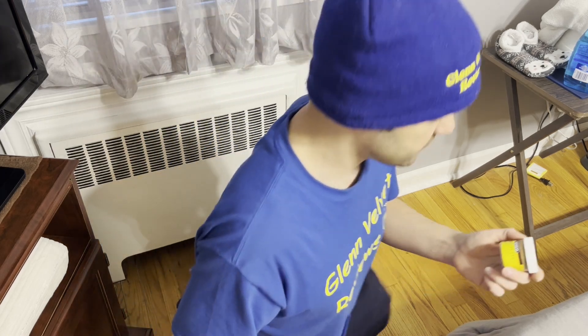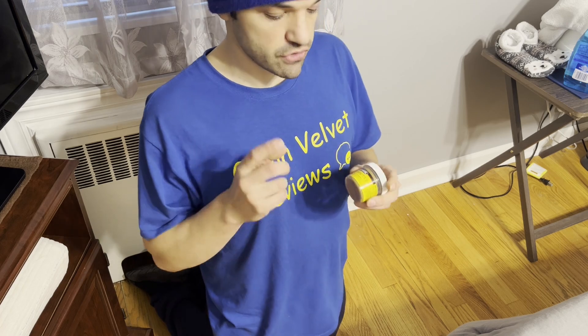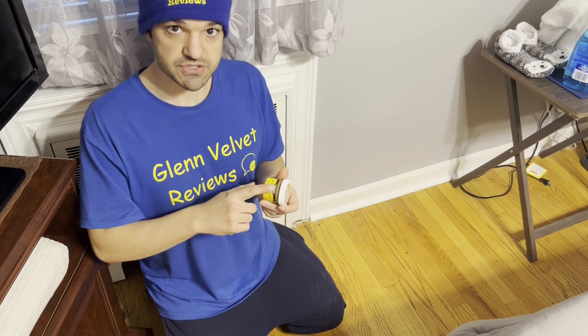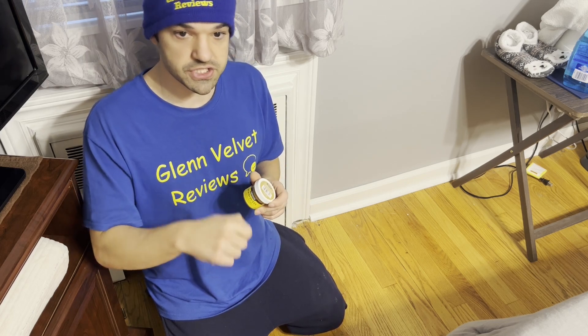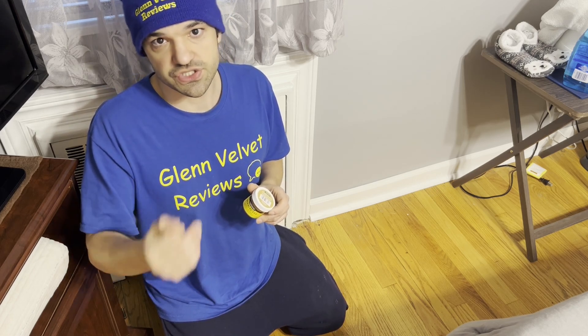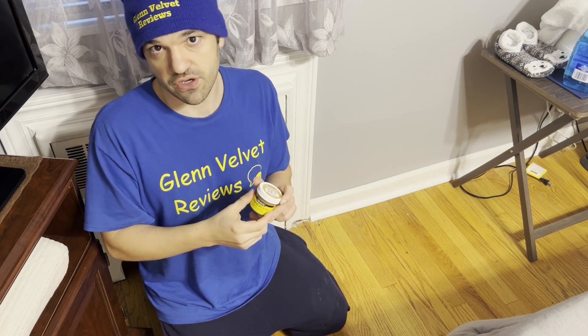So we got this Minwax that we're going to try out together. It's called Minwax Wood Putty. This is designed more for finished floors. If you're using it for unfinished floors, you're going to use that other paste stuff that comes in a tube — you squeeze it in, and you can stain and sand it a lot easier. This is just a putty and it never gets hard.